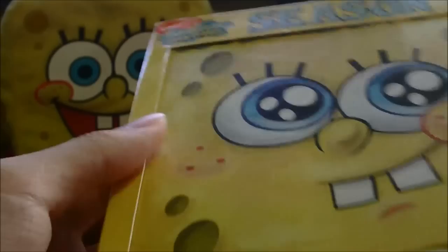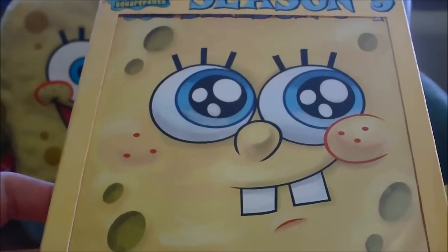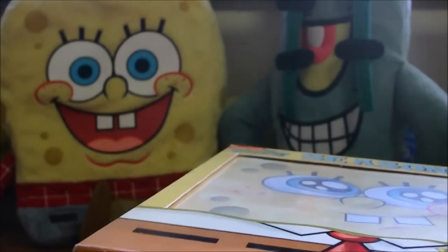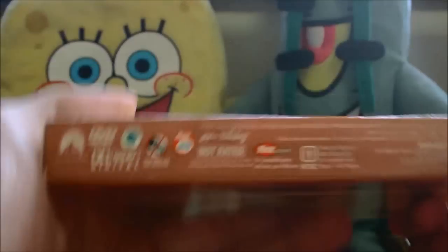Overall I give this DVD a 3.5 out of 5, because it had some really great episodes and some really terrible episodes. Tell us in the comments below what you think of Season 5 Volume 1 — do you have this box set and do you enjoy it? We also now have the complete fifth season and the first hundred episodes. This is out of print now, so you can't really get it in stores anymore.